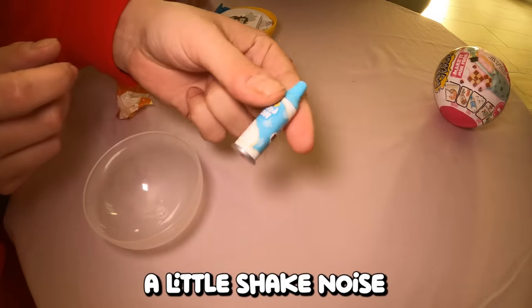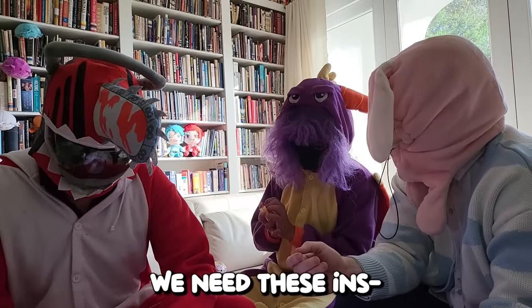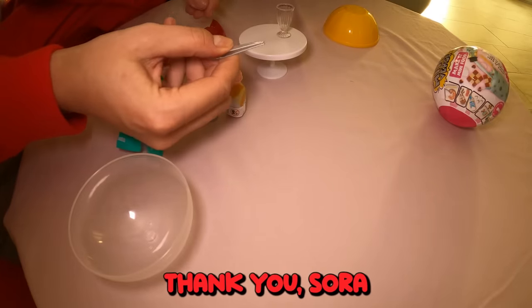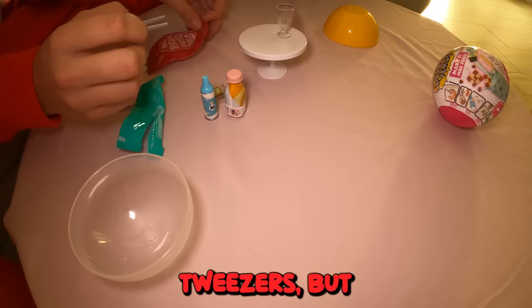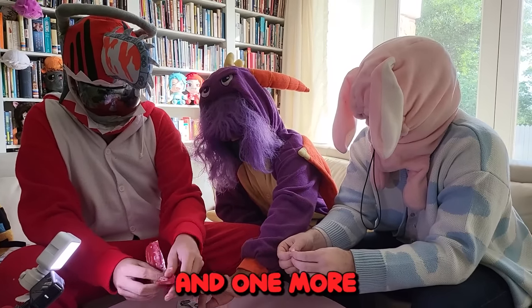It even has a little shake noise and light! We need those instructions. Are these my tweezers? Thank you, sir. These are not tweezers — well, okay, they are tweezers. They're little food grabbers. And then one more.